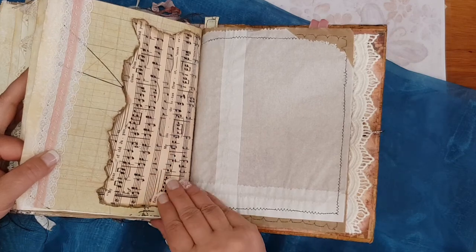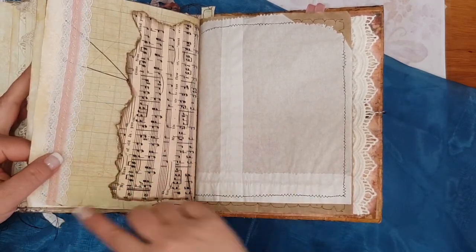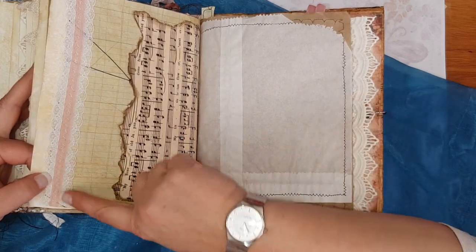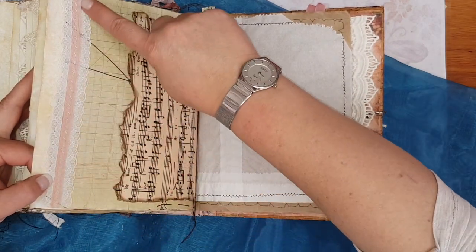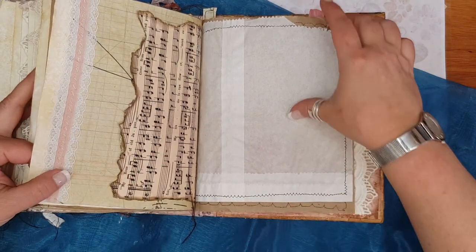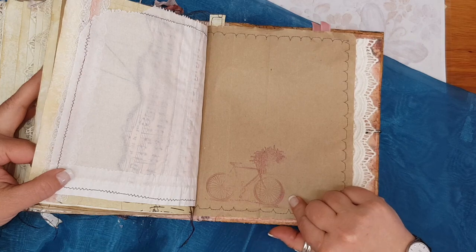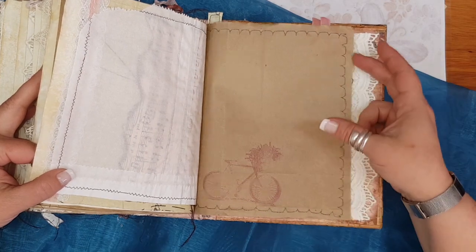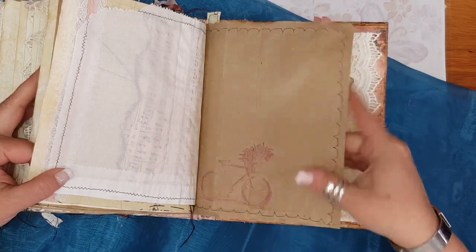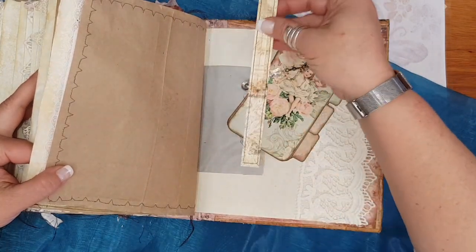Some more music sheets, and this is just a little bit of lace — this one I actually stitched by hand. Again a little stamp of a pretty little bike with flowers. Just a tiny little bookmark.